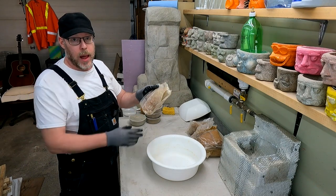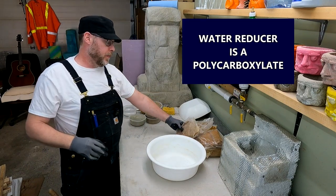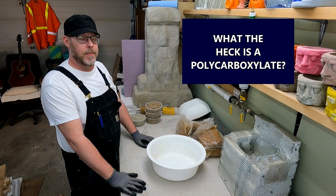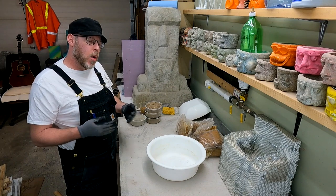So what is this stuff? It says water reducer on the bag, but it's a polycarboxylate. What's a polycarboxylate? It makes the concrete wetter. Polycarboxylate is a linear polymer with a high molecular mass — specifically a comb-shaped polymer with an anionic backbone and several non-ionic pendant chains made of polyethylene glycols. It makes the concrete wetter.